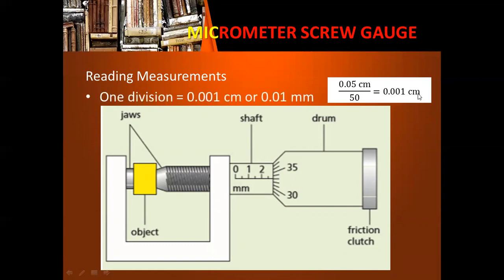Let's determine the measurement shown in this example. First, we look at the measurement on the main scale — it goes up until 2.5 millimeters or 0.25 centimeters — plus the number of divisions in the drum: 31, 32, 33 divisions multiplied by the measurement per division. This gives us 0.25 plus 0.033, so the measurement equals 0.283 centimeter.